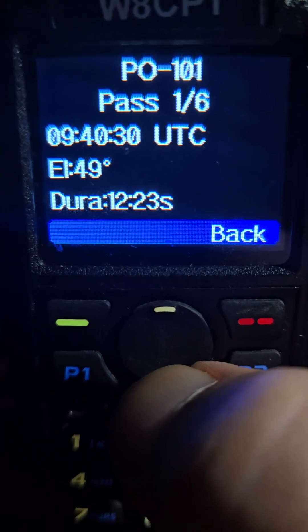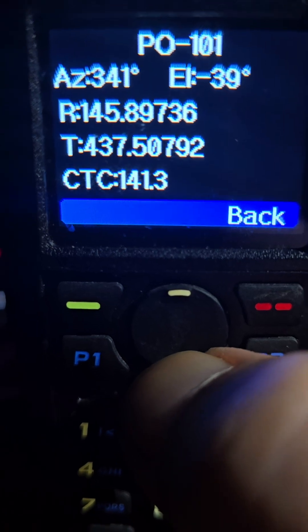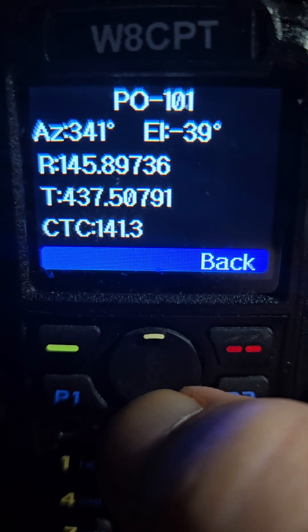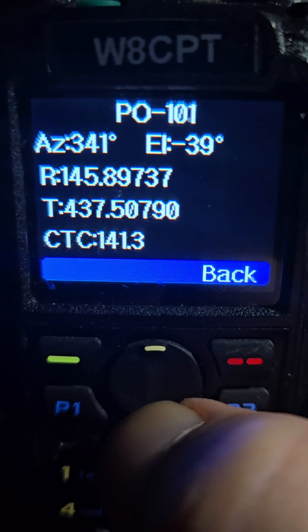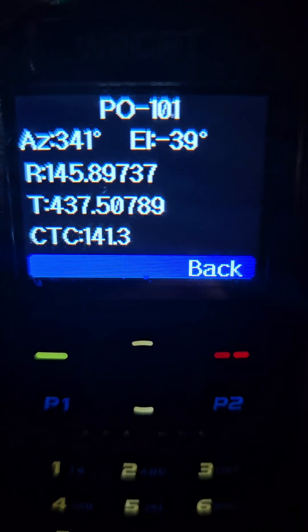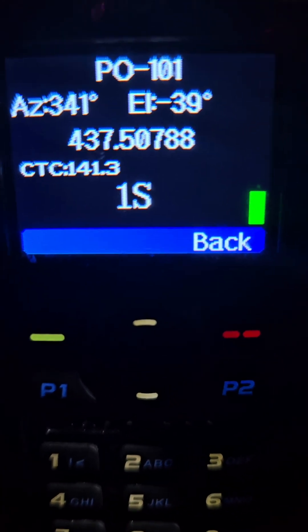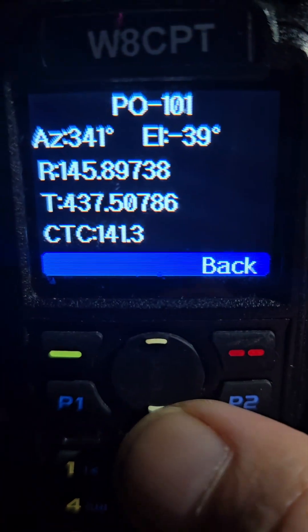Now you can scroll through. It says this is pass one of six. Here's your page for the transmit and receive frequencies, and it's got the CTCSS in it — 141.3. So if you key up on this screen, it transmits to the satellite.